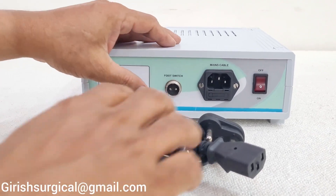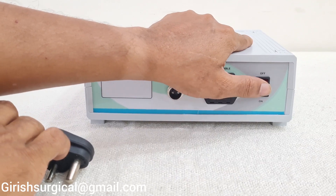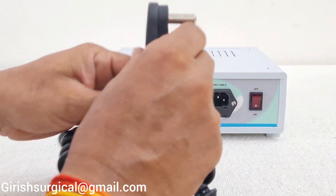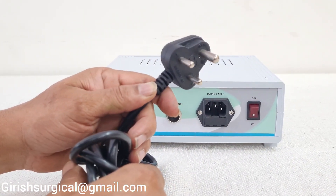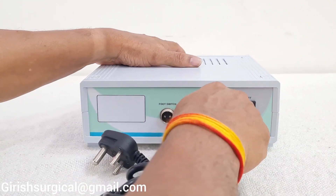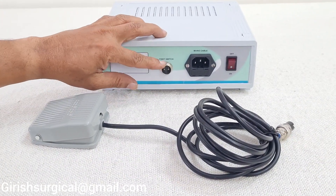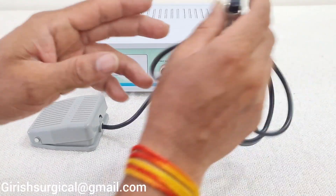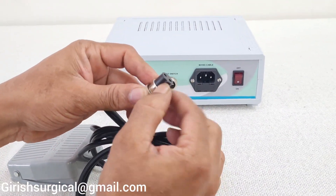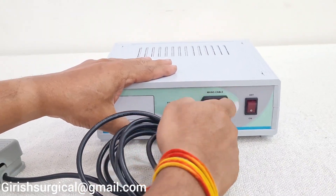At the back of the machine there is a footswitch connection, a mains cord connection, and an on/off switch. The 3-pin mains cord goes to the electrical connection at the main board. The footswitch connector has a small slot — match the connection and insert the footswitch, then tighten it.